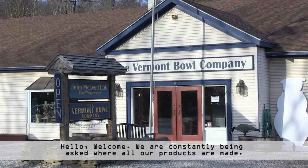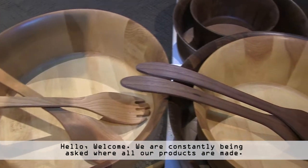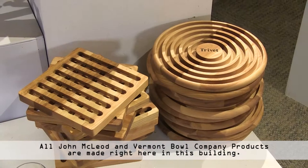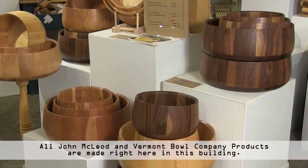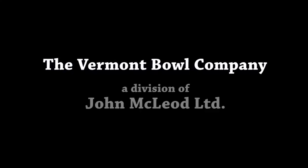Hello and welcome. We are constantly being asked where all of our products are made. All John McLeod products and Vermont Bull Company products are made right here in this building. Let us show you something of our production operation.